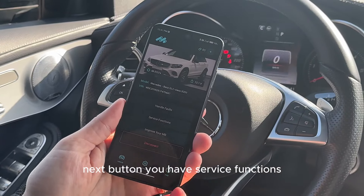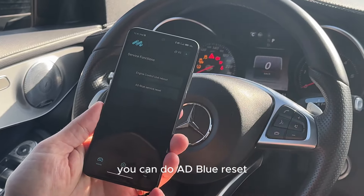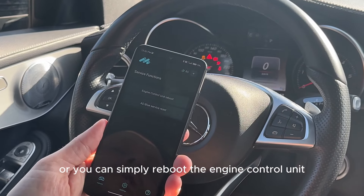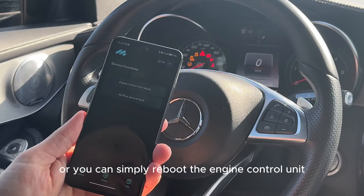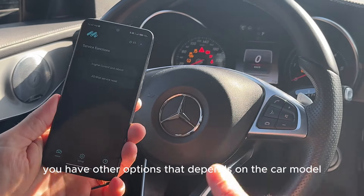The next button you have is service functions. You can do an AdBlue reset if you had some issues with the AdBlue system, or you can simply reboot the engine control unit. On other models you have other options — that depends on the car model.